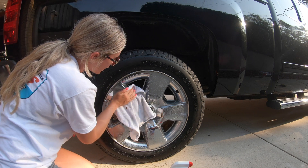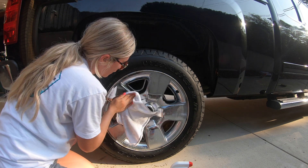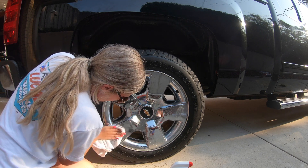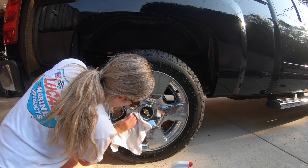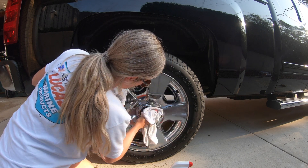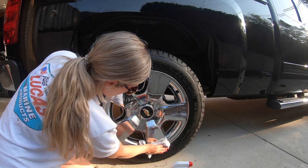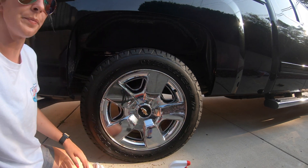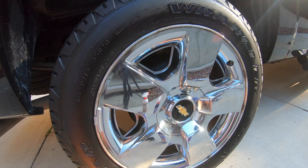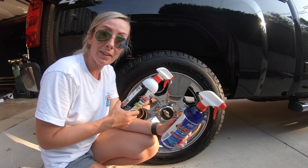Take another microfiber towel — you can get those microfiber towels in a bulk pack on Amazon too if you'd like. And there you have it, looking nice. Alright, now that you've seen my one-two punch with Lucas products on how to keep your tires nice and clean, let's head inside the truck.